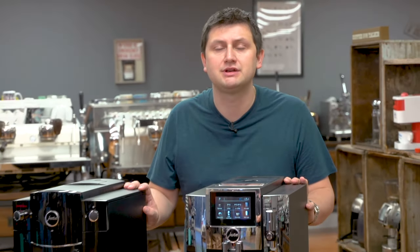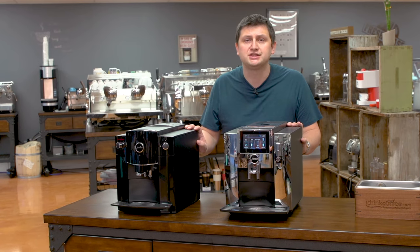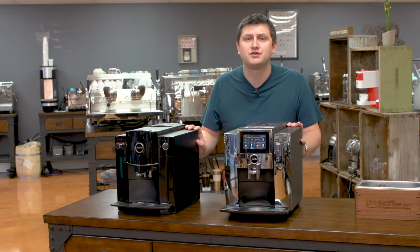At iDrinkCoffee.com we always stress how important maintenance is — a clean machine simply makes better coffee. If you have any questions about how to clean your Jura machine, please reach out and ask us for help; we're always ready and happy to offer it. Please subscribe to our YouTube channel for more videos like this, tutorials on how to maintain your machine, and presentations about espresso and coffee equipment. Thank you for watching, have a great day.